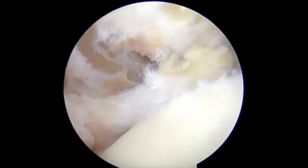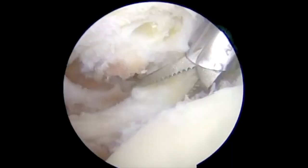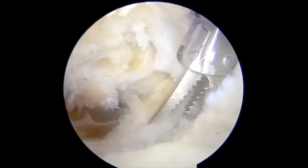An 8mm cannula is inserted through the anterior portal and an arthroscopic grasper is used to assess subscapularis excursion. A tear comprising 70% of tendon attachment is identified at the lesser tuberosity.